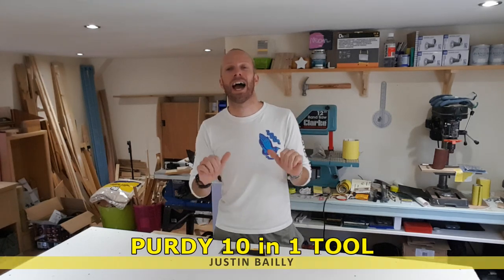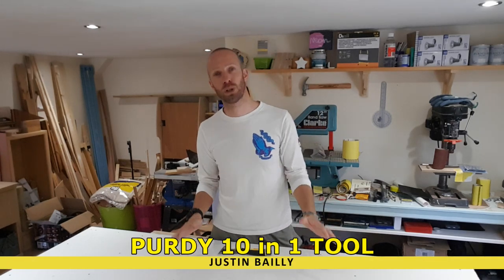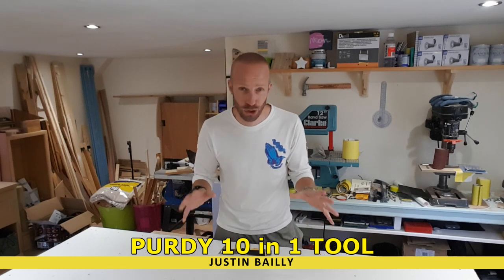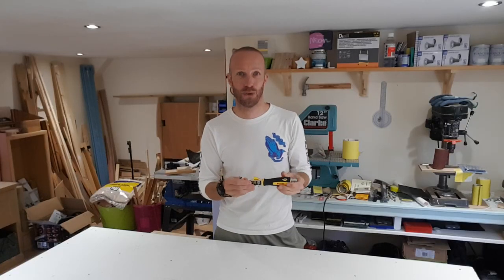Hey, what's up guys, Justin here and welcome to my channel. If this is the first time to my channel, don't forget to subscribe if you want to see more videos just like this one. In today's video we're taking a look at the Purdy 10-in-1 Decorators Tool and I'm excited about this already.